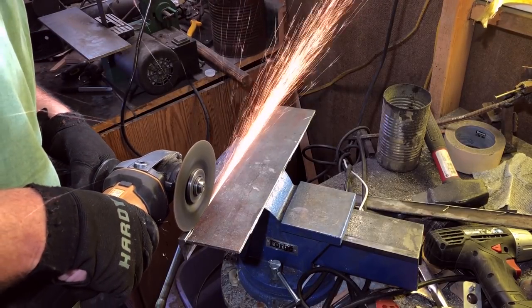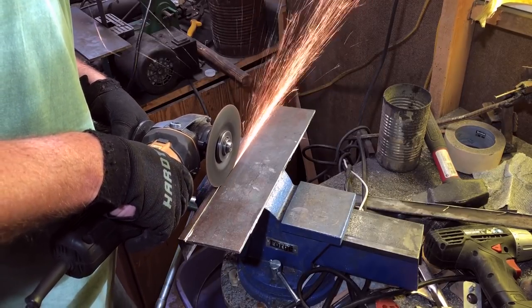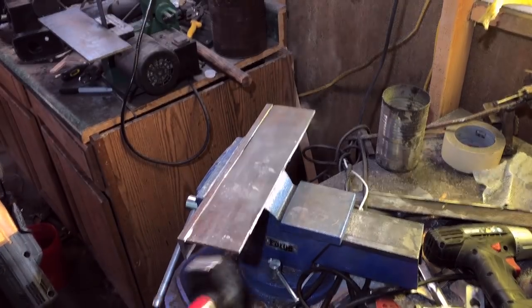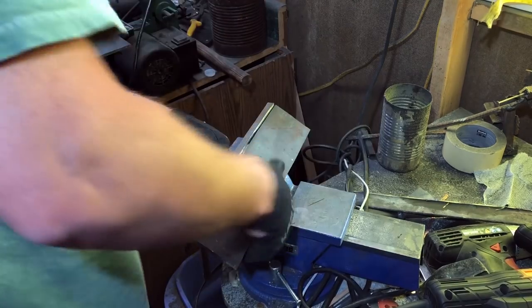Always be sure to have a good, firm, two-handed grip on the grinder. I'm also wearing eye protection, ear protection, and a breathing mask. A good quality respirator style mask does not cost a lot of money. You can find them at home improvement stores, hardware stores, or online. It is definitely an investment worth making.